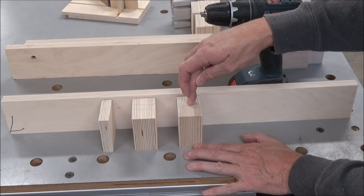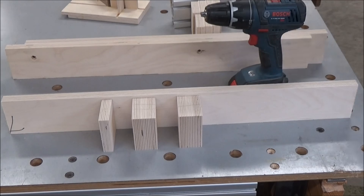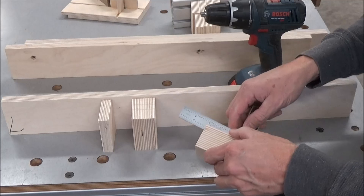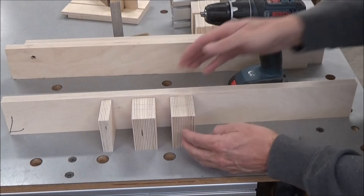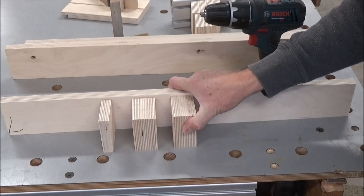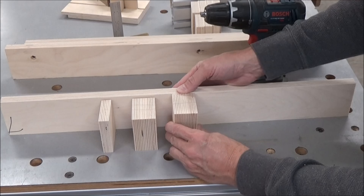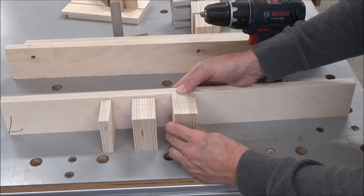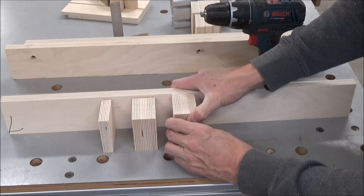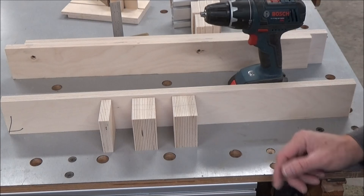These blocks are just shy of two and a half inches, at two and a half by three inches tall. So they're going to register to the fence. I think I'm going to do it from the top — I can always trim the bottom off. Whichever way you want to do it, you've got to make sure that you're consistent. If you go off the top or the bottom, just make sure that you're consistent in the way you do that.